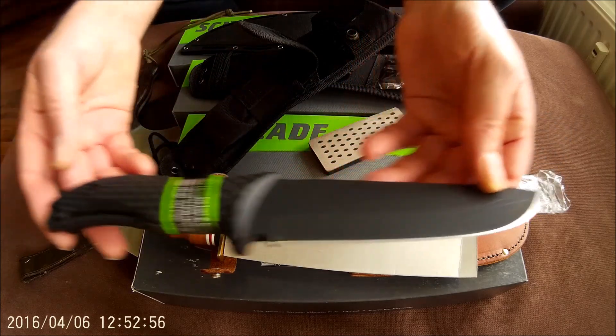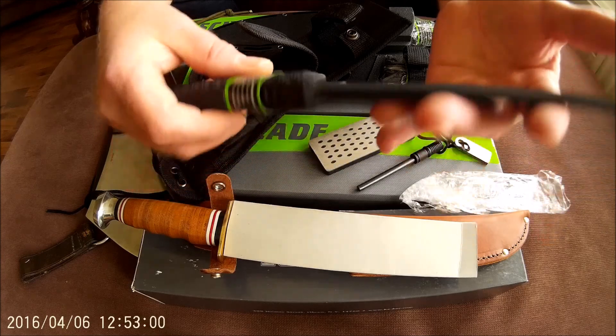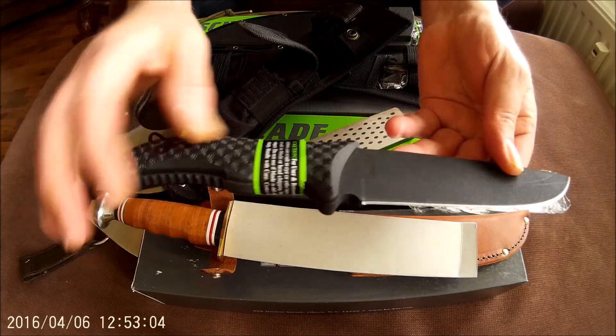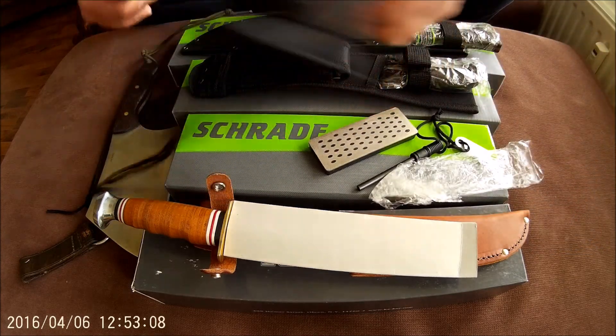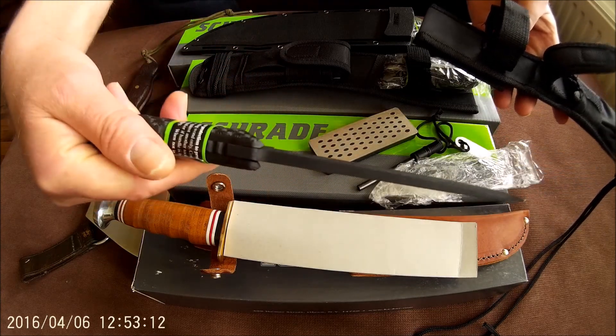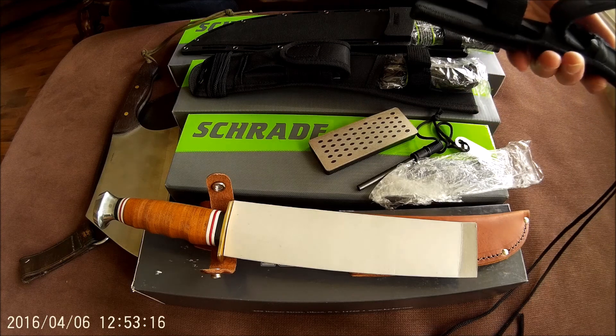These will cost about 50 euro in the Netherlands. Just shoot me an offer for this brand new knife. Very well made, by the way. Thick blade. Very nice survival knife.